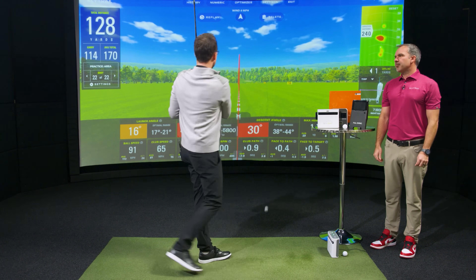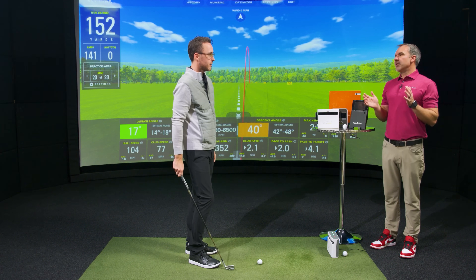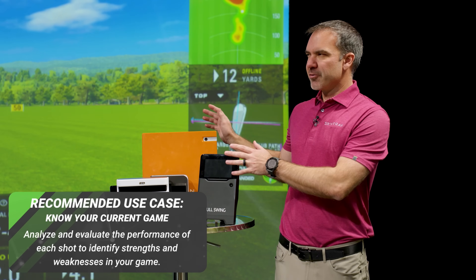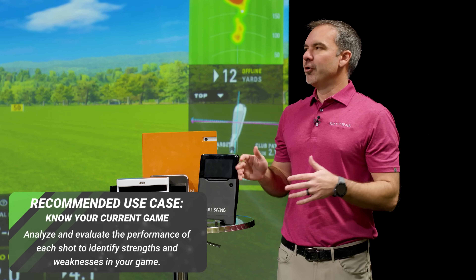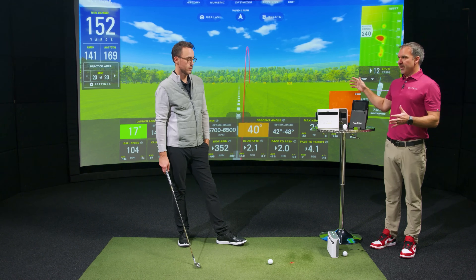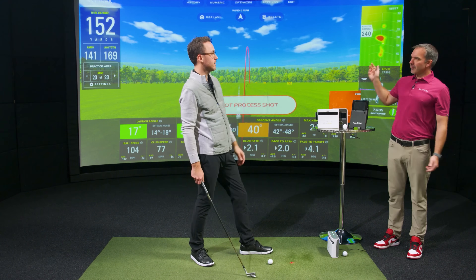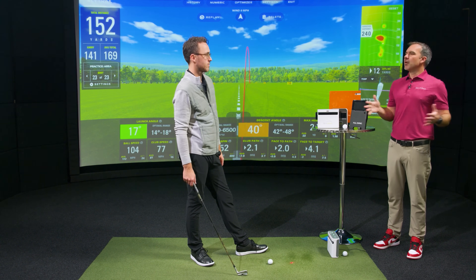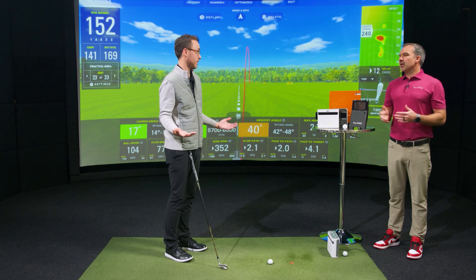The best use case for a launch monitor is understanding your personal shot pattern. Before you can get good at golf or understand where to aim, you need to know how you hit a ball with each of your clubs. You can't start with a blanket strategy — you've got to understand your shot pattern first. Heat maps showing dispersion patterns are the best visual for knowing where your shots are going to go. On the back end, we're saving all those shots and calculations to help people develop their own shot patterns.